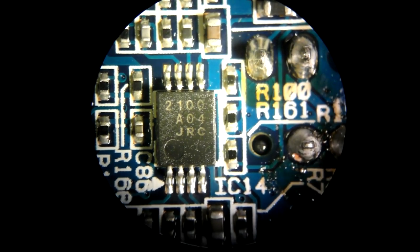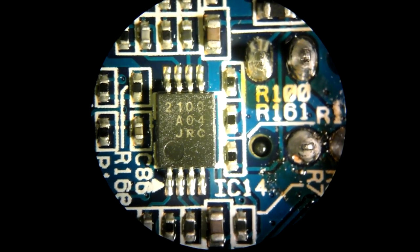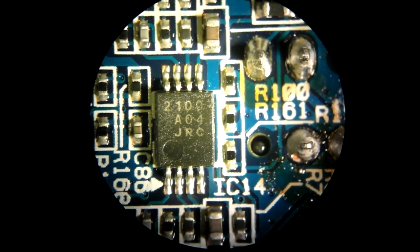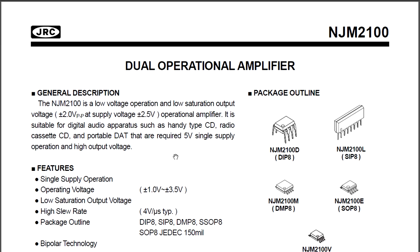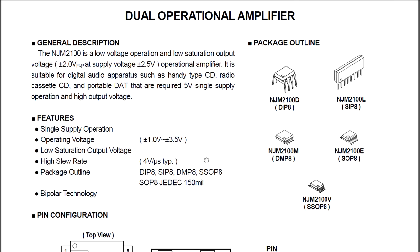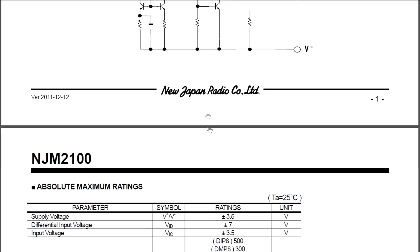The other part is a JRC 2100A04. I wasn't familiar with it but I was right on the money - the JRC 2100 is actually an NJM or New Japan Radio 2100 dual operational amplifier. No funny business going on there at all. It's just a low operating voltage - plus/minus 1V to plus/minus 3.5V single supply operation - dual op-amp. No more to say there.